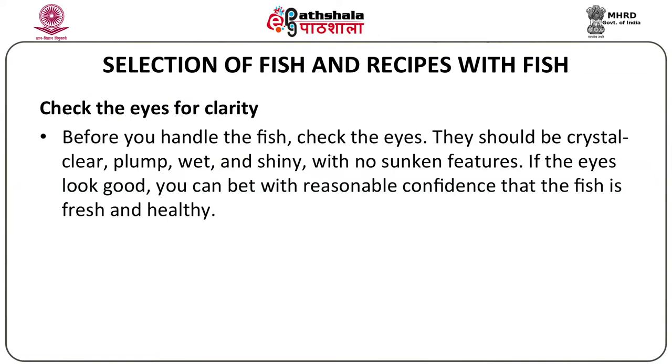First point: you will have to check the eyes for clarity. Before you handle the fish, check the eyes. They should be crystal clear, plump, wet and shiny with no sunken features. If the eyes look good, you can bet with reasonable confidence that the fish is fresh and healthy.